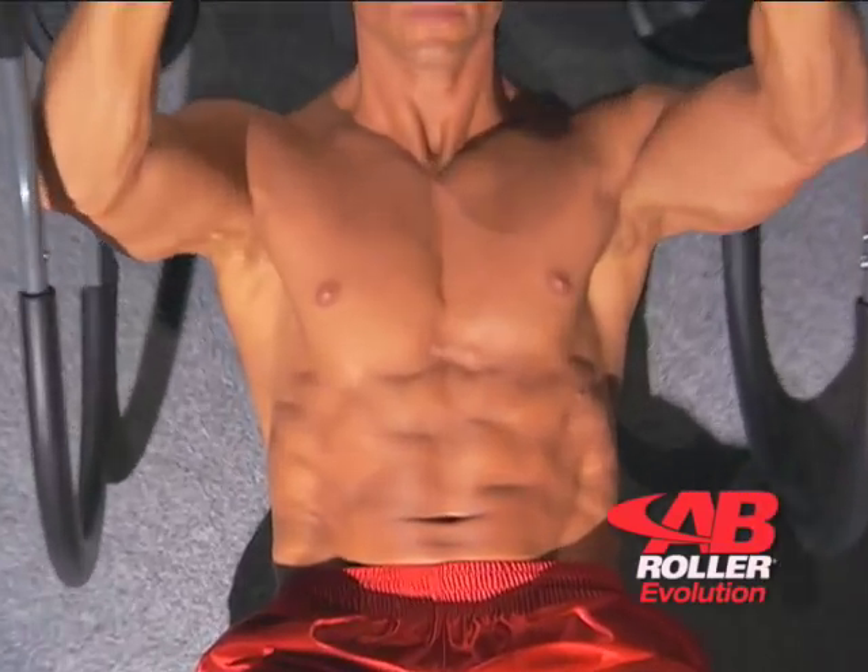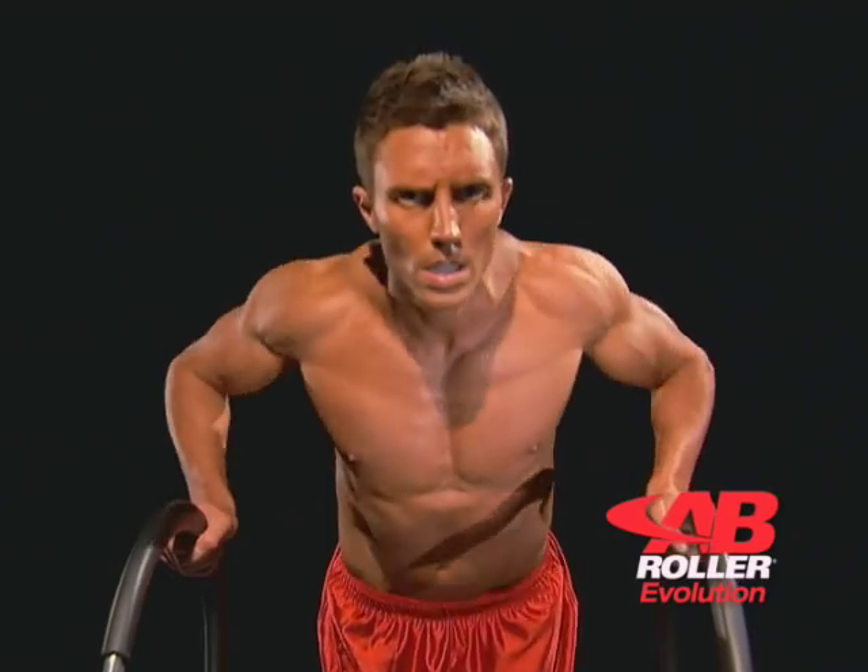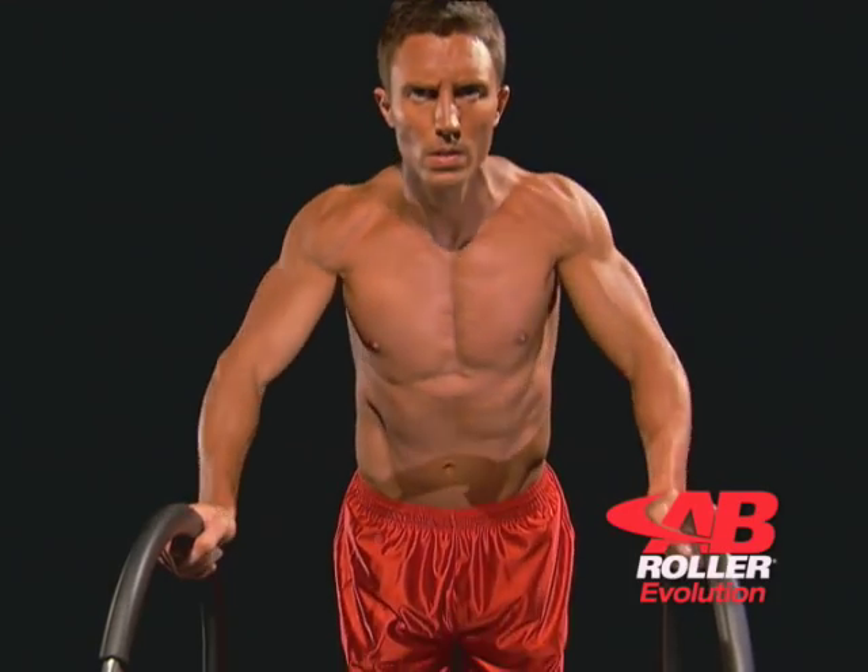To build lean six pack abs, explosive arms, broad shoulders, and a massive chest.